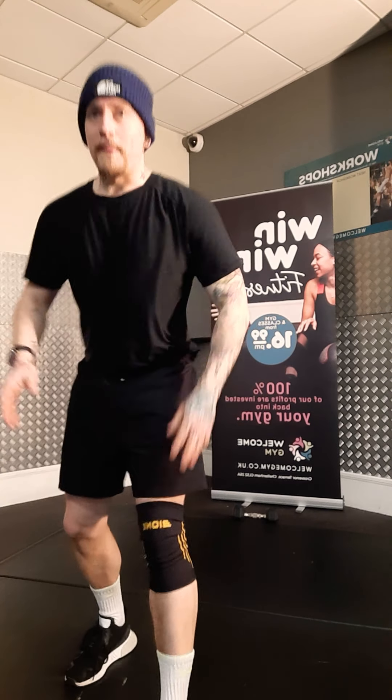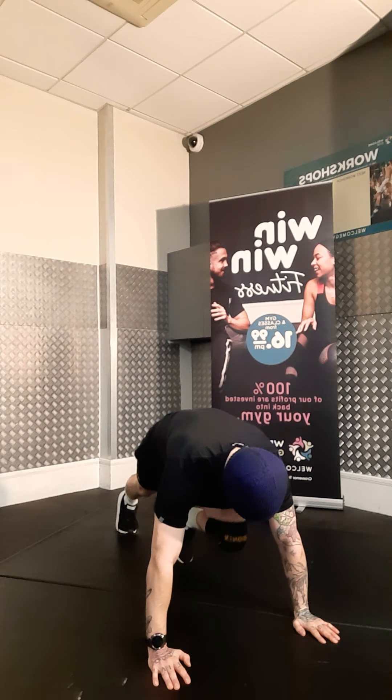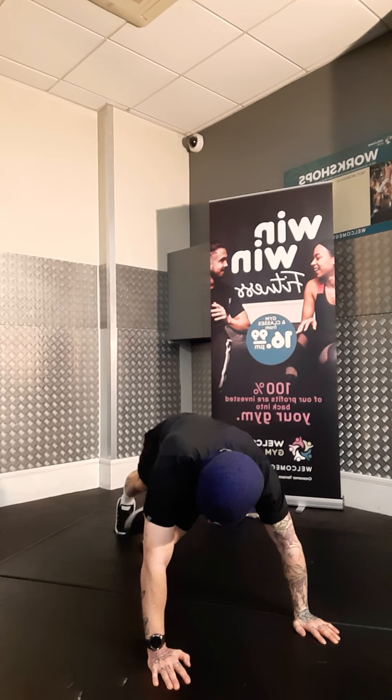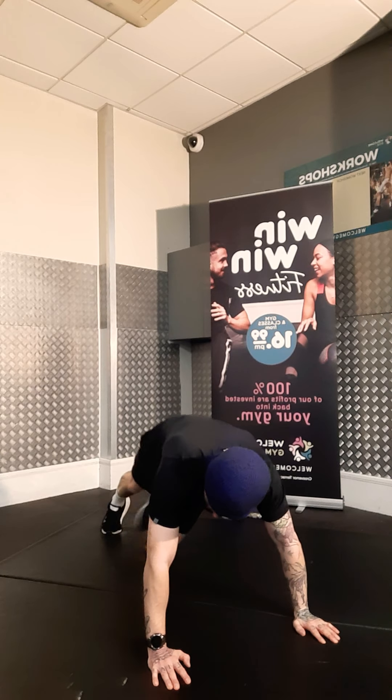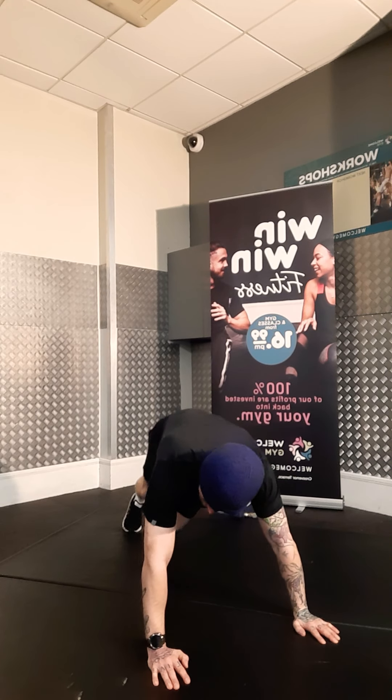Move B is mountain climber, just with a little twist. So bring your right knee to your left elbow. Stand in mountain climber position, go straight up — just a little twist. Left knee to right elbow, right knee to left elbow. That's move B.